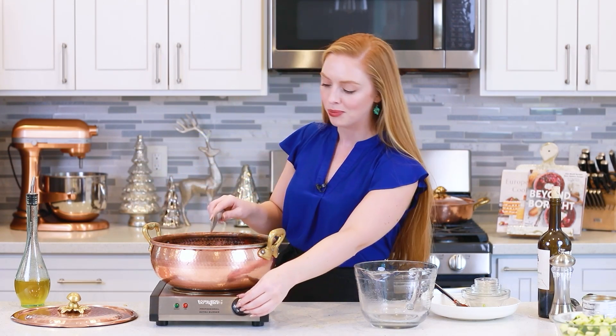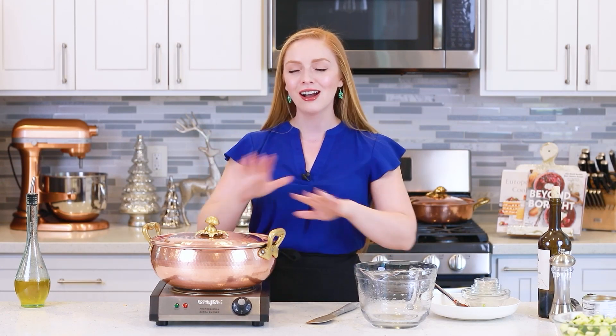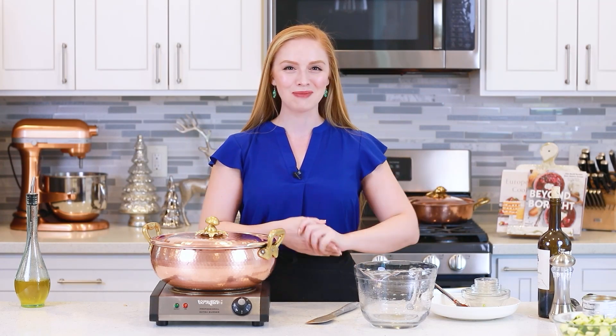Give this all a mix, then turn up the temperature so it can come up to a boil. Once it comes to a boil, reduce the temperature and let the soup simmer on medium-low heat anywhere from 30 minutes to an hour. I love to simmer this for longer because the longer it cooks, the more flavor it develops — so if you have the time, let it simmer away for that full hour. We'll come back to add our final ingredients in just a little bit.